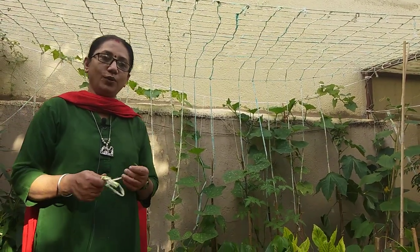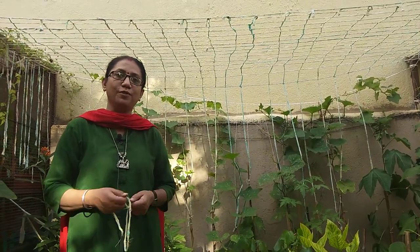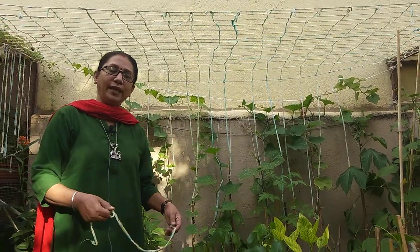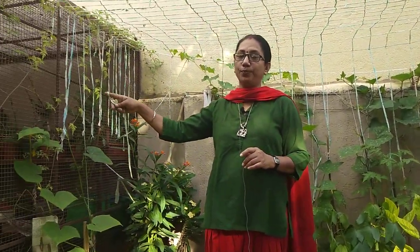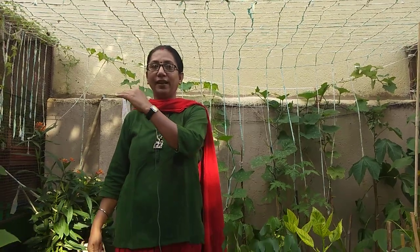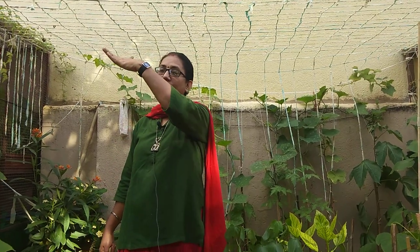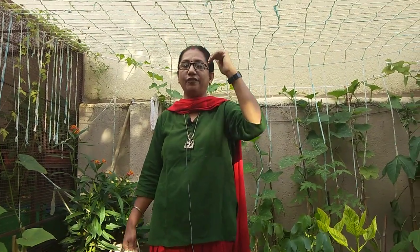Now I'll tell you about the trellis I have made with old cloth. It's very simple — any of you can make it. A few of you have asked me to make a small video on this, so I'm showing you. Take any old cloth and decide the area you want to cover for the trellis. Your trellis should be approximately six to six and a half feet in height — don't make it too high.